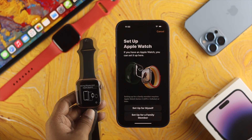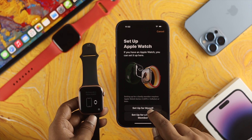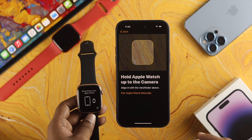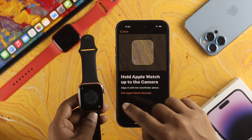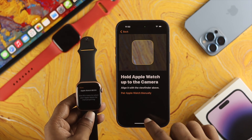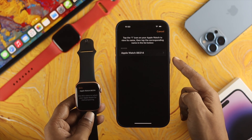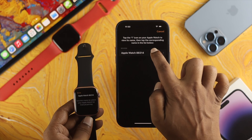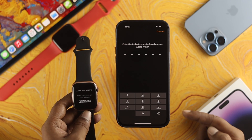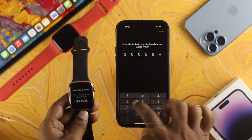You'll see the option to Set Up for Myself or Set Up for a Family Member — choose whichever applies. I'll tap Set Up for Myself. Now hold the Apple Watch up to the camera. You can either scan the visual, or tap the eye icon to enter a code manually. Tap Manually, and you'll see the Apple Watch display a code — just enter that code on your iPhone.